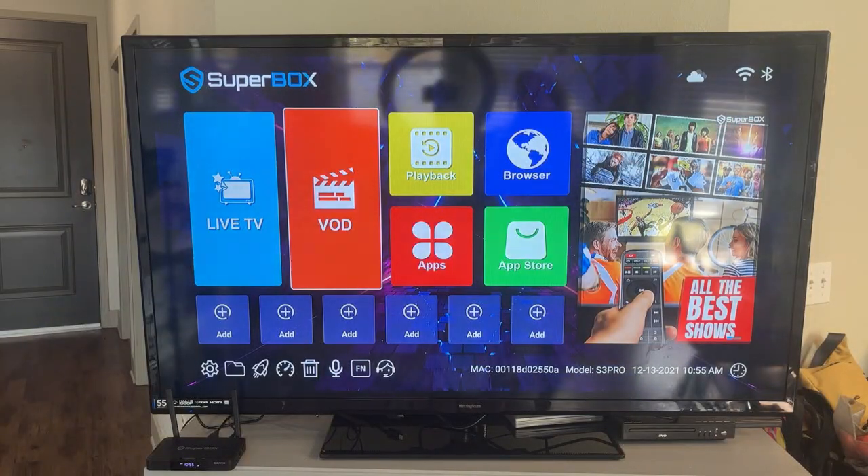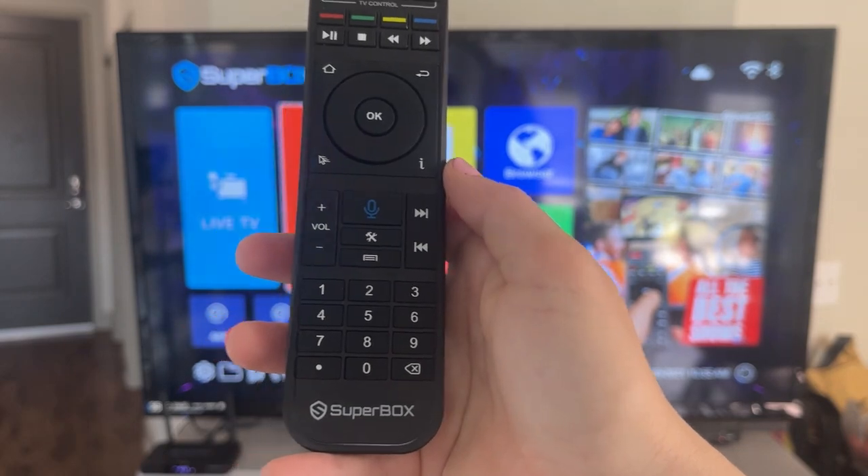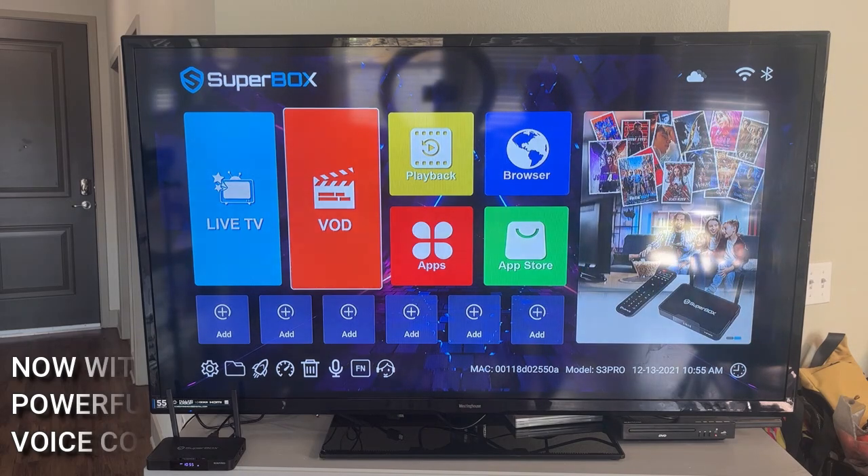So now we're going to check out that voice control option using this little button on your remote. I'm going to press this and hold it down. The Superbox is really great at understanding exactly what you say and searching for it.